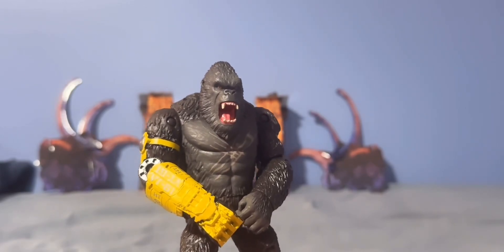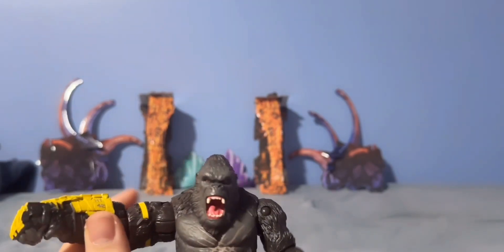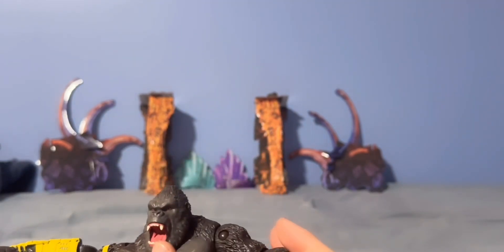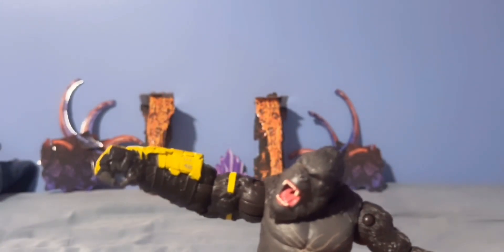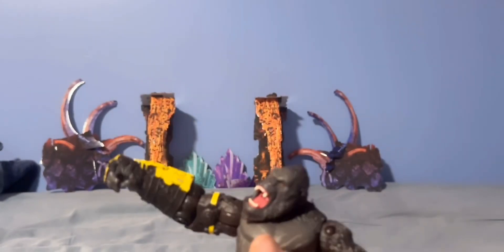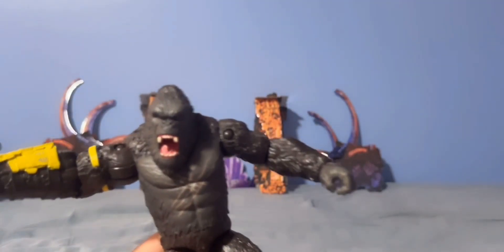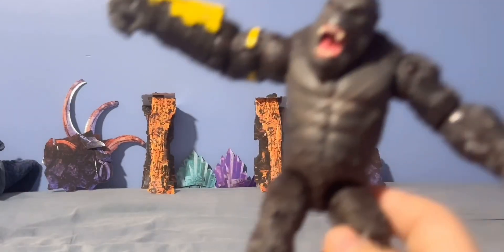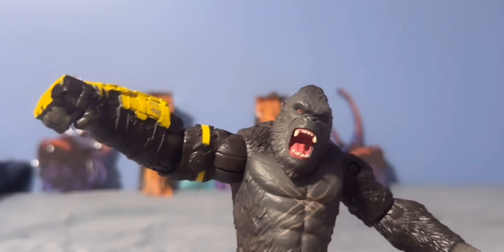First we have Kong with the Beast Glove, to be exact. This is going to be the one from the new Godzilla movie, Godzilla x Kong: The New Empire, coming March 29th — I'm going to see it on the premiere the 28th, can't wait. Back to the figure: this one is probably the heaviest one out of all the ones I'm revealing, and it's pretty good and detailed.